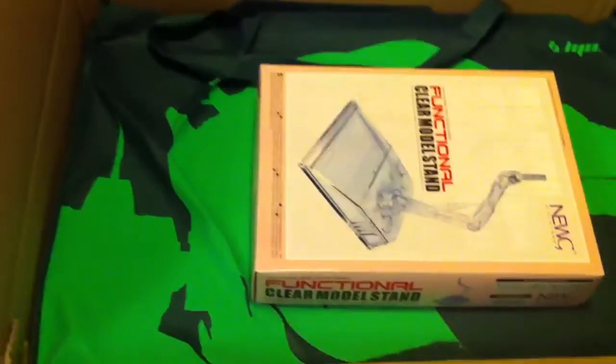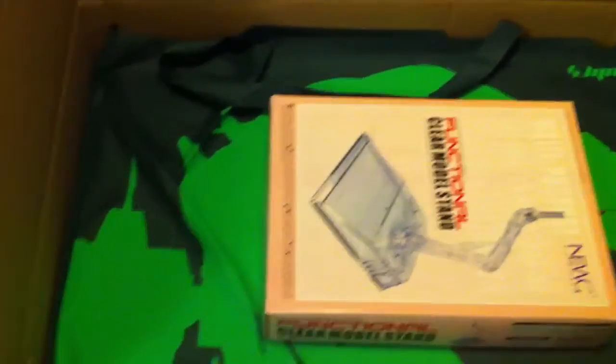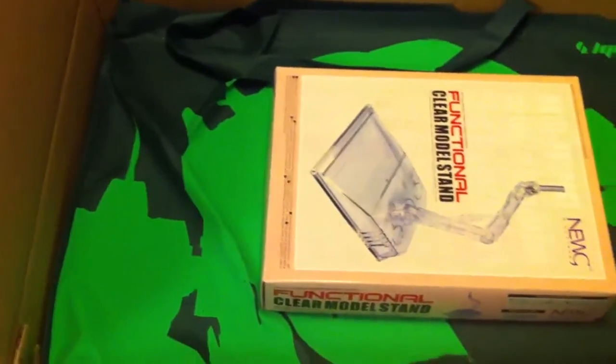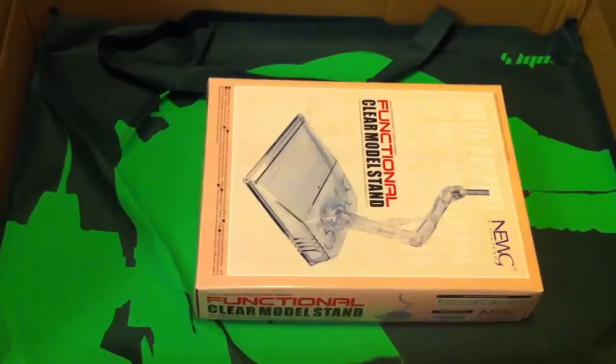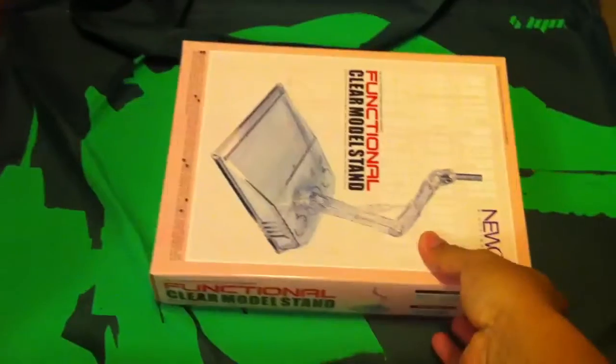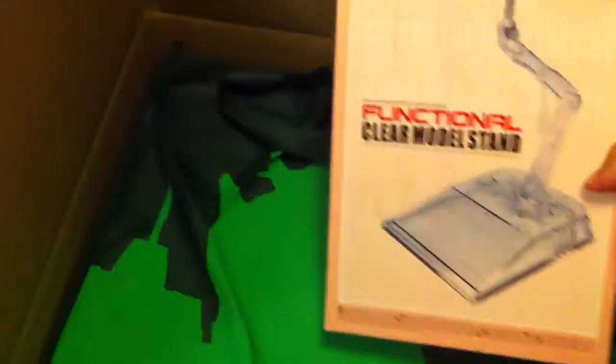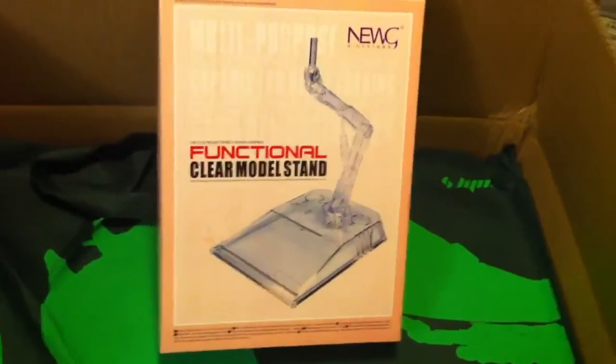Alright, so this thing just came in from Hong Kong. I didn't get to find it when I went back to Hong Kong, but I took the plunge and ordered it through eBay, actually, from Gundam Pro Shop.